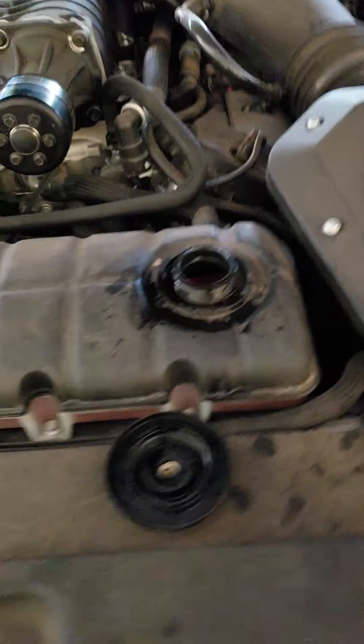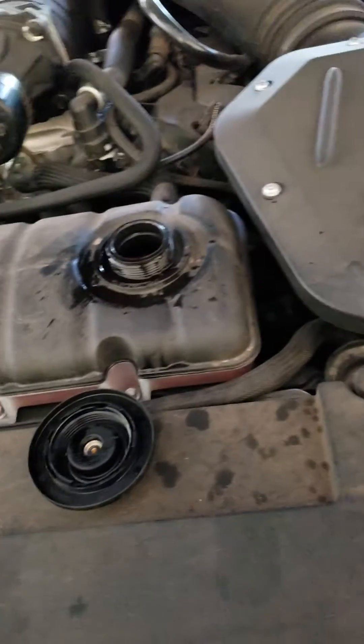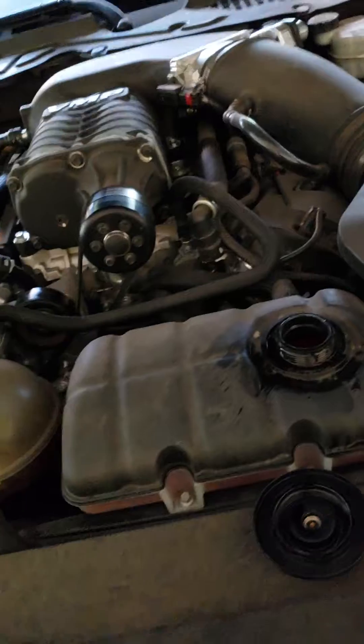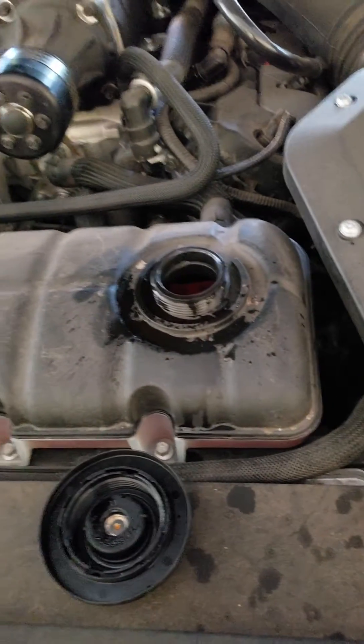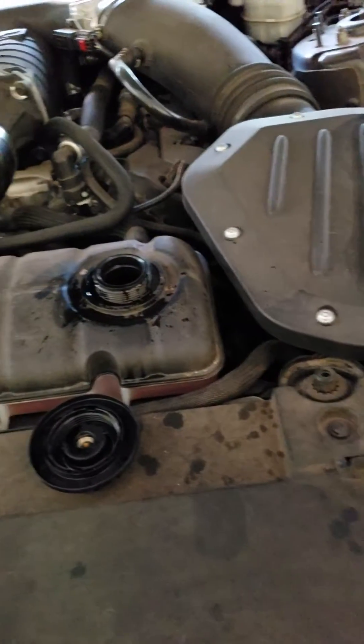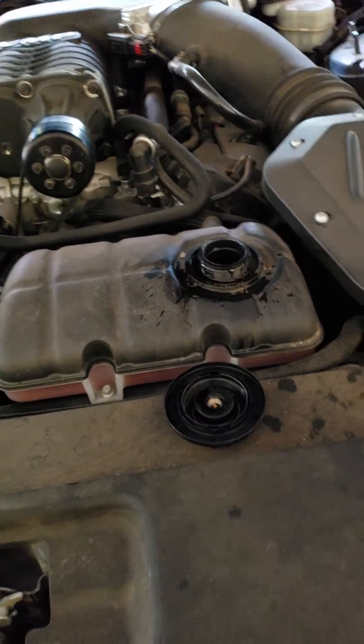And I looked at my intake air temps — dude, they were like 187 fucking degrees. I was like, holy shit. I was beating on it one time, doing highway pull after highway pull, and she got to like 151, and I was freaking out. 187 today.